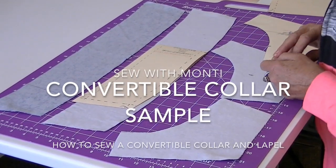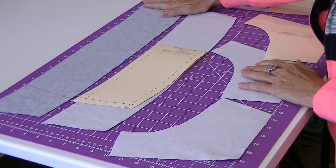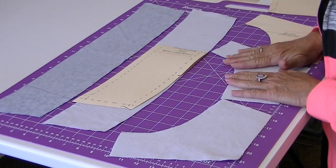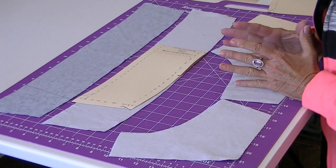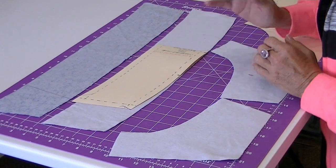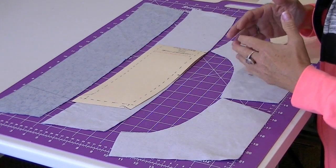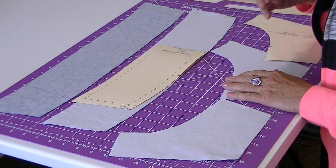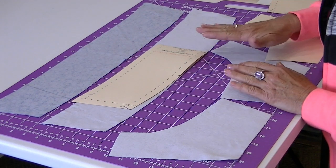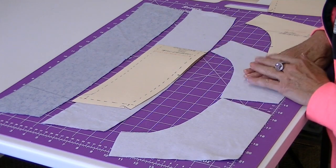Welcome to Sew with Monty. Today we're going to work on a convertible collar sample. I really like this technique and it's a little different than the stand collar because it's made to wear open or closed, where the stand collar is made to wear closed with a necktie or buttoned band. So we're going to do the convertible collar and I'm going to show you how to sew it.